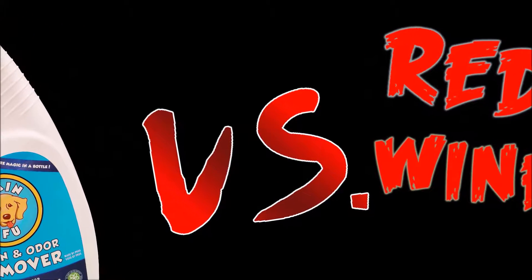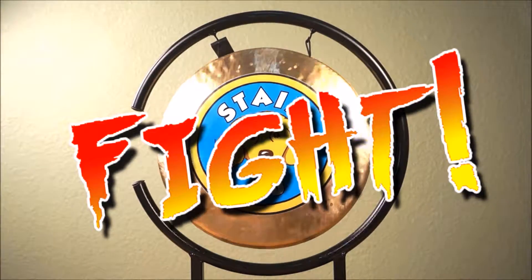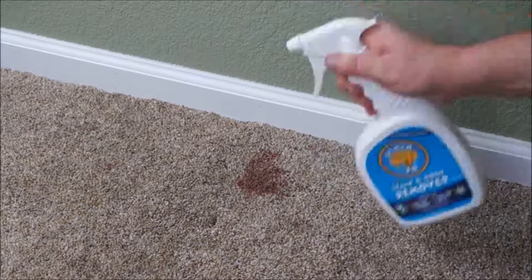Stain Fu vs. Red Wine Stain! Fight! While Stain Fu loosens up, Red Wine is confident of the win.